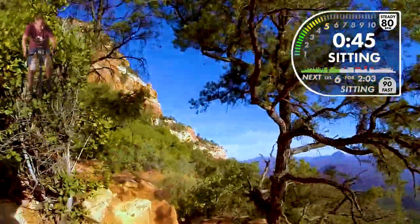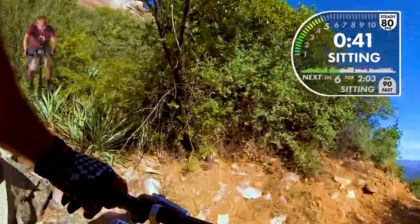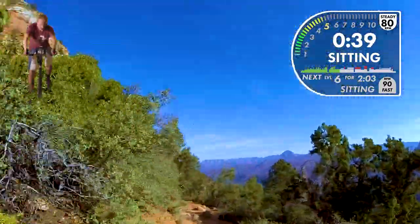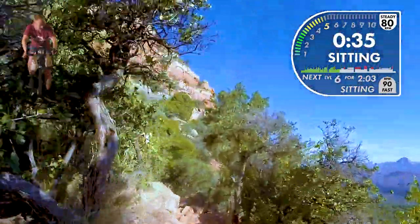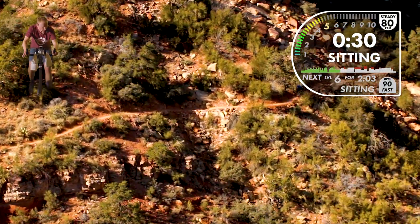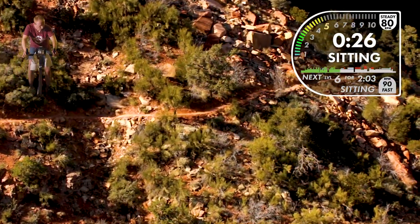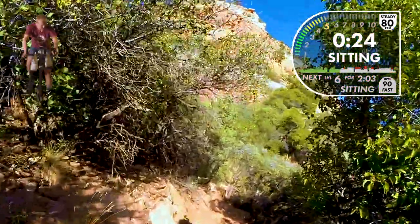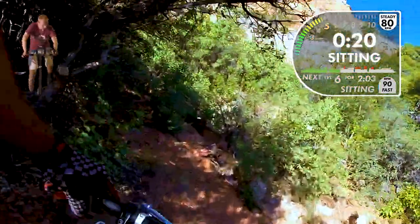Here's some real helicopter footage. For this trail we did not use a drone — we hired a real helicopter to chase our rider around. It's pretty exciting. The section of trail is so steep on both sides and surrounded by so much vegetation it was tough to film — we couldn't see the rider from the ground level.